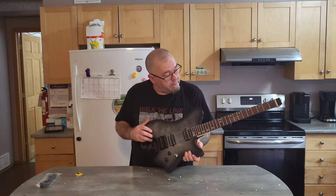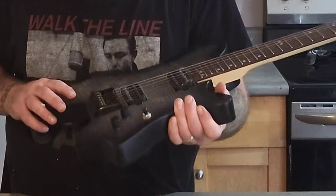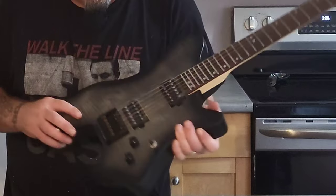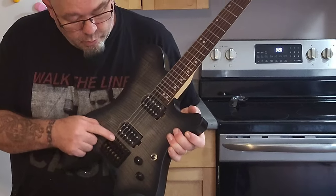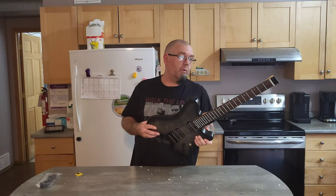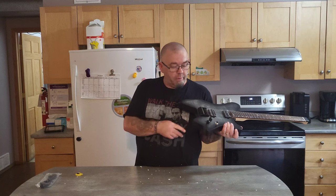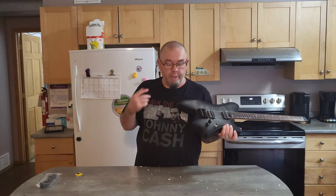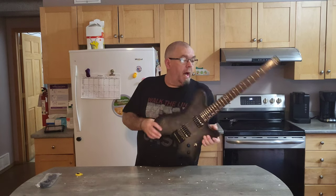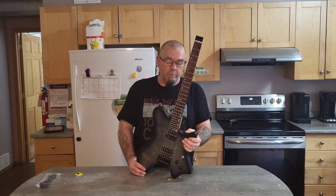With some fret level and crown work and truss rod adjustment it'll be great. The bridge has actual brass roller saddles — for $280 like, come on, you can't go wrong. I can fit this in a suitcase and take it with me, and I've got a portable headphone amp so I can practice with headphones.